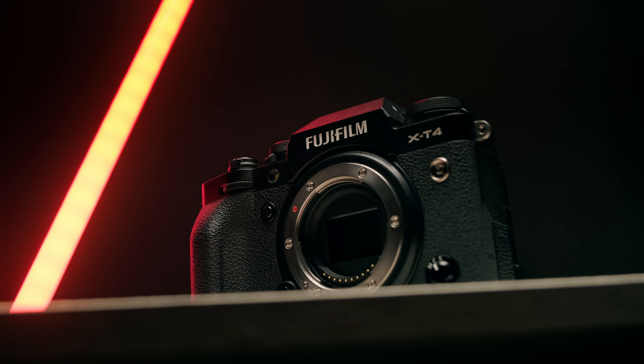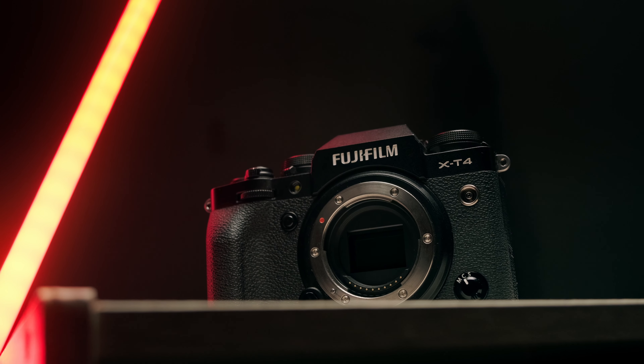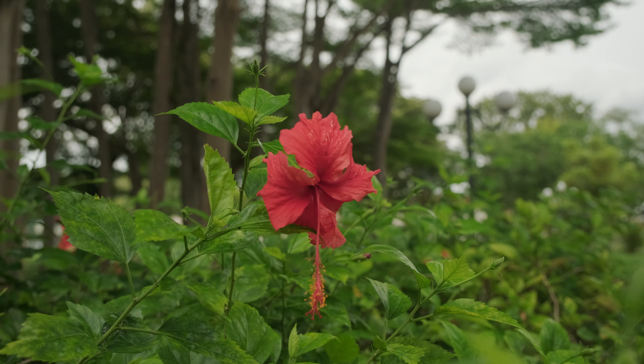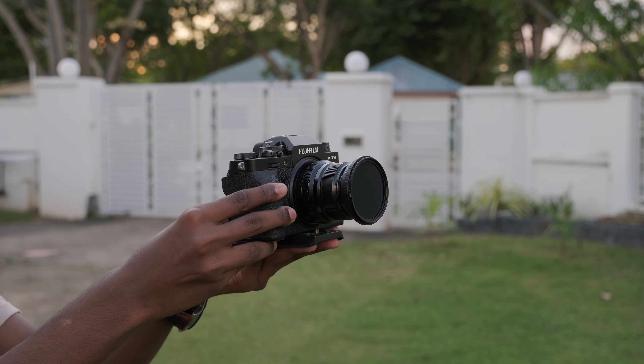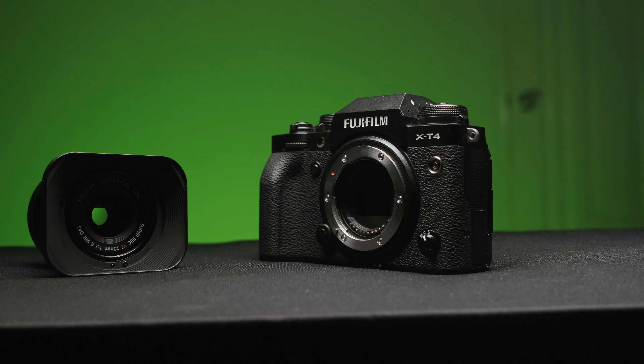This brings us to the drawbacks of this camera. A lot of people say that the autofocus is not good for video, but as per my testing, I found that the camera nails focus almost all the time perfectly. However, the way it racks focus is the main issue here.